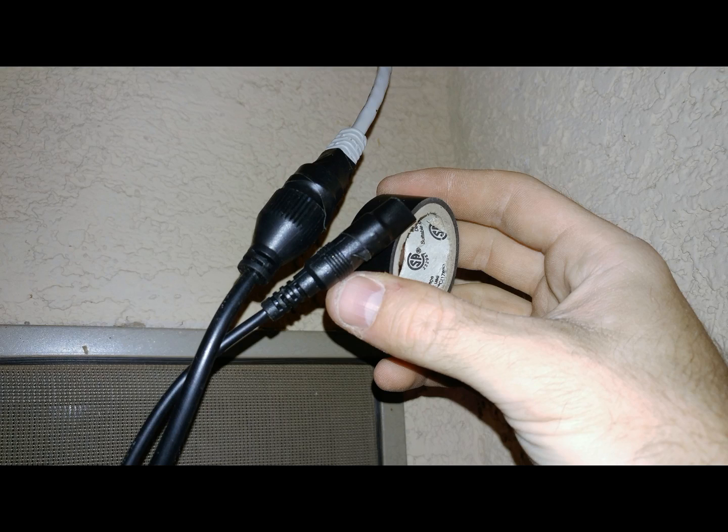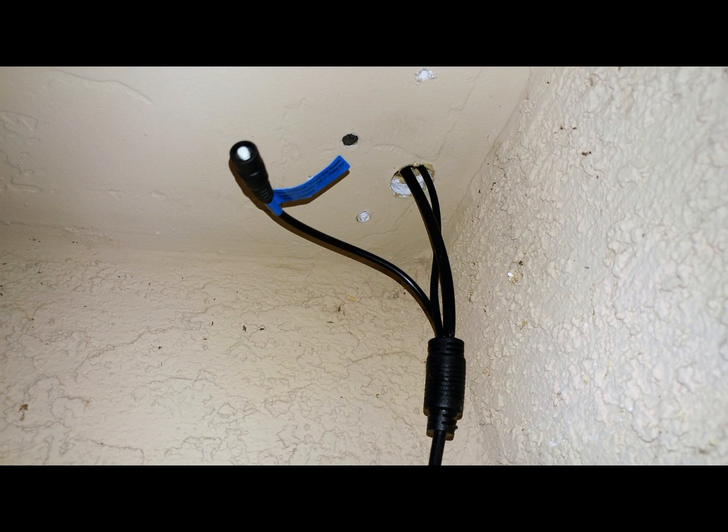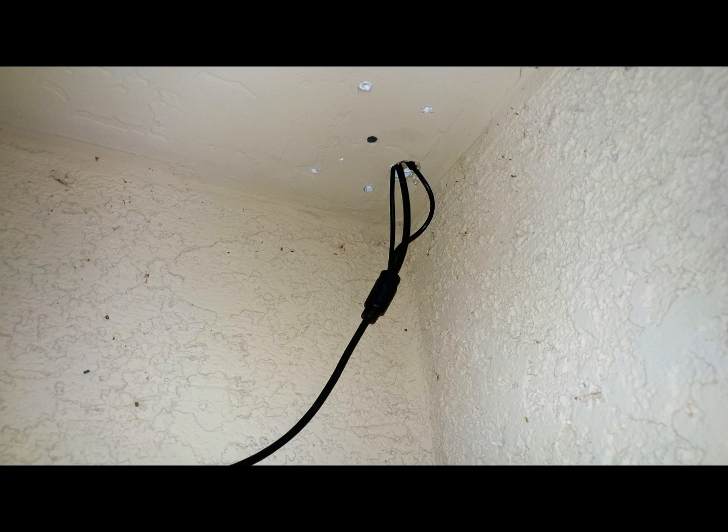In my opinion, it's always a good idea to tape up the connections to prevent any debris from entering those connections. The easiest way to insert this back through that hole you drilled is by doing so one at a time. I inserted the Ethernet cable first, then the power adapter, and then finally the reset switch.